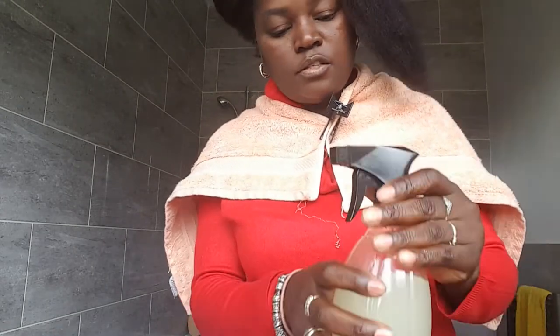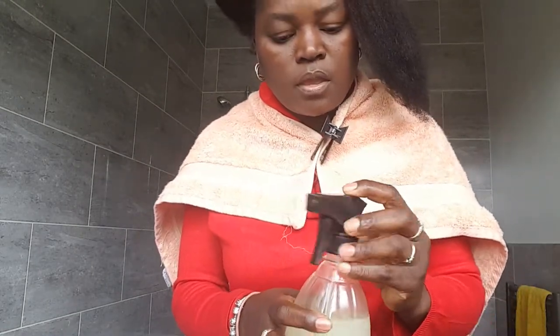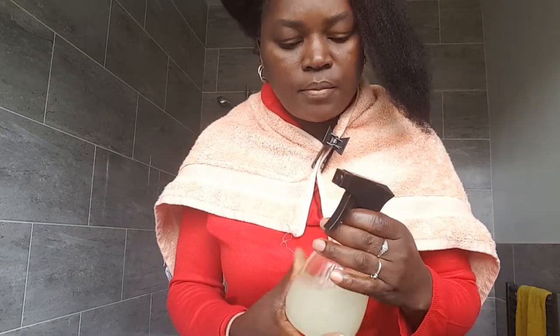You can use this on damp hair or dry hair, but today I'm going to use it on damp hair because I had my hair stretched the whole week and it's nice and tangle-free, so I want to make sure every single strand gets the rice treatment.